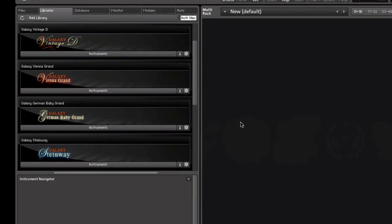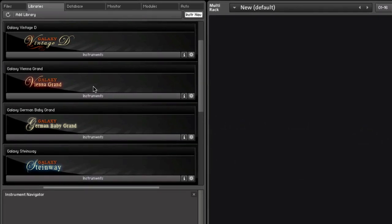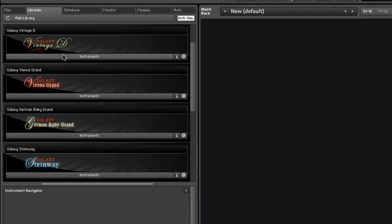After opening Kontakt Player 4, you can go to the Libraries tab and there you see Galaxy 2, the Grand Piano Collection, with the Vienna Grand, the German Baby Grand, the Galaxy Steinway, the Galaxy Steinway 5.1 Surround, and the Galaxy Vintage-D. Let's load the Galaxy Vintage-D.